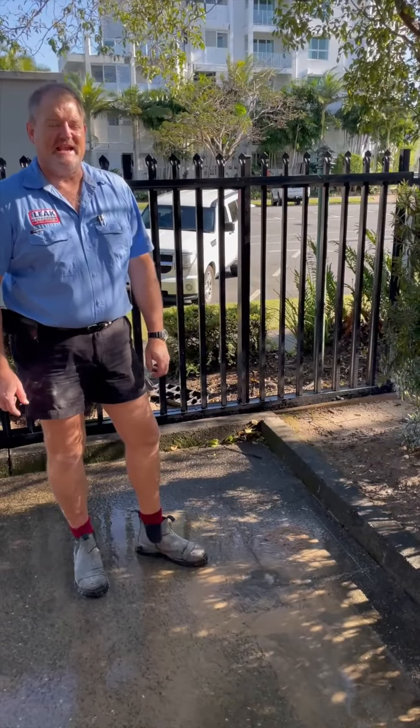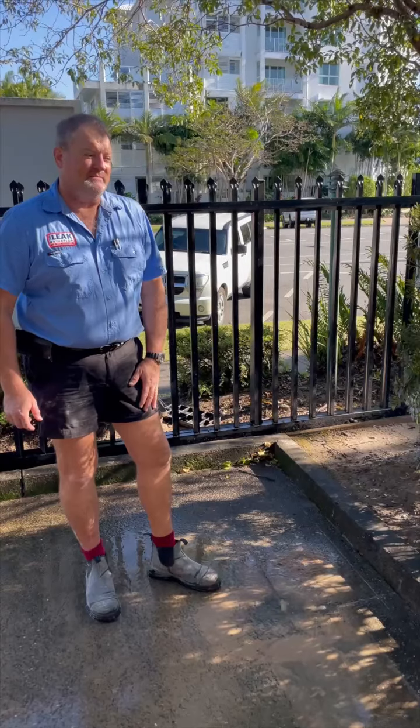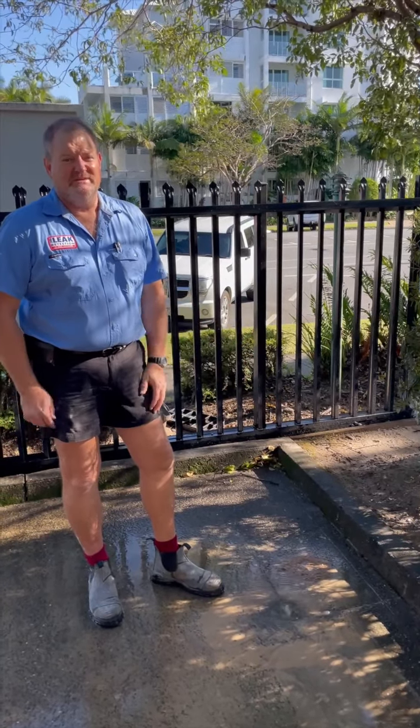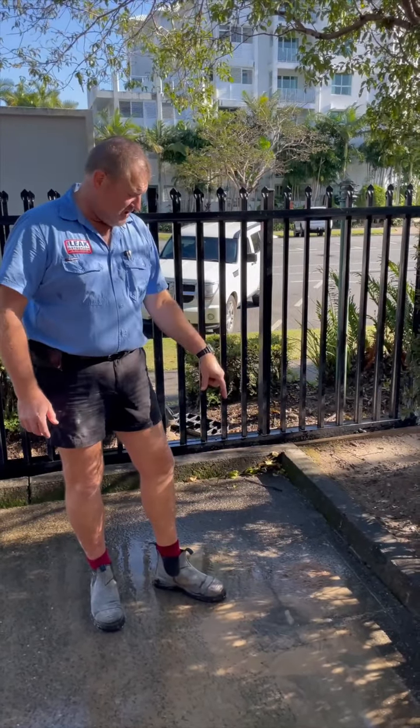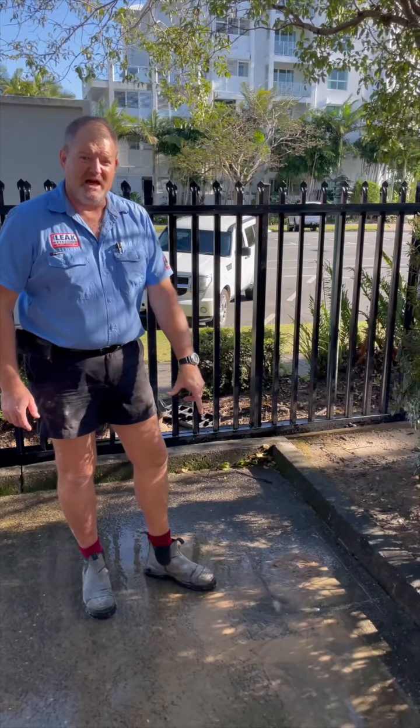Good morning. It's a Saturday morning. We're at a big medical centre here in town. They had a massive water bill. We've come along, we've detected it under the concrete right here and it's bang on top of it. So pretty happy with that.